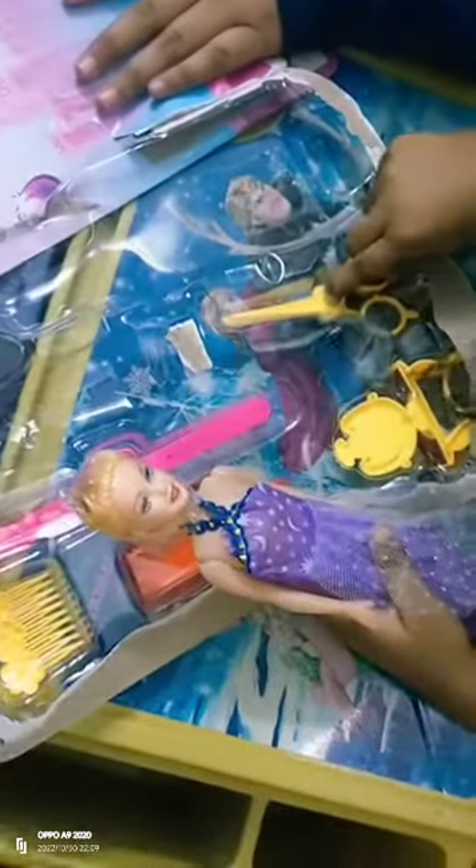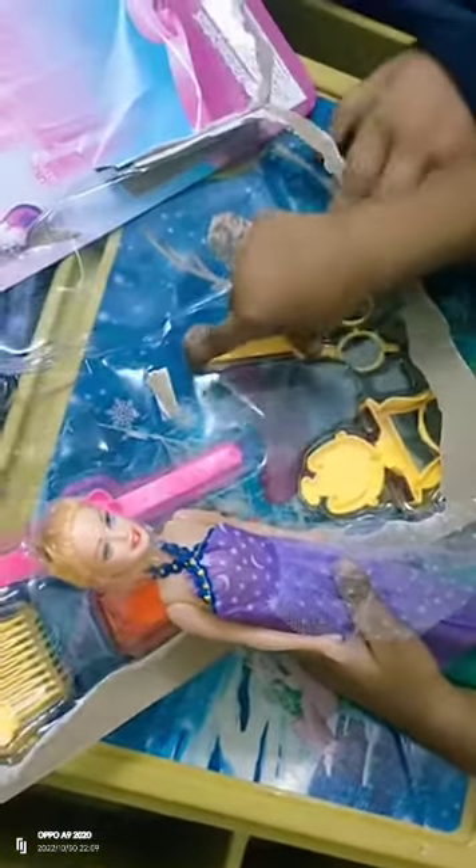It is a good one. Can I see her? Let me help. I cannot touch your scissors.